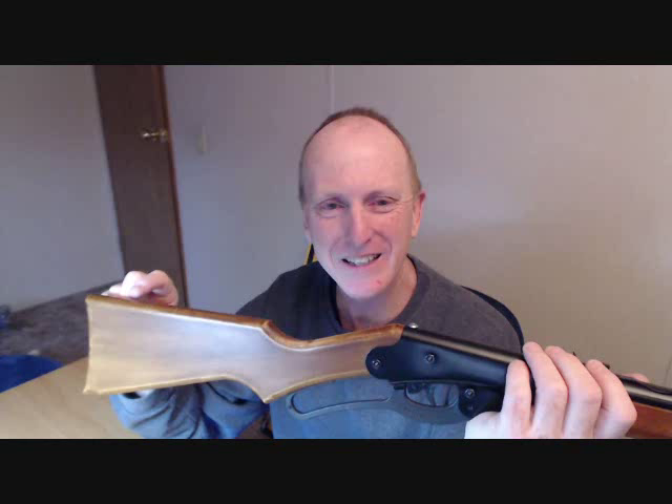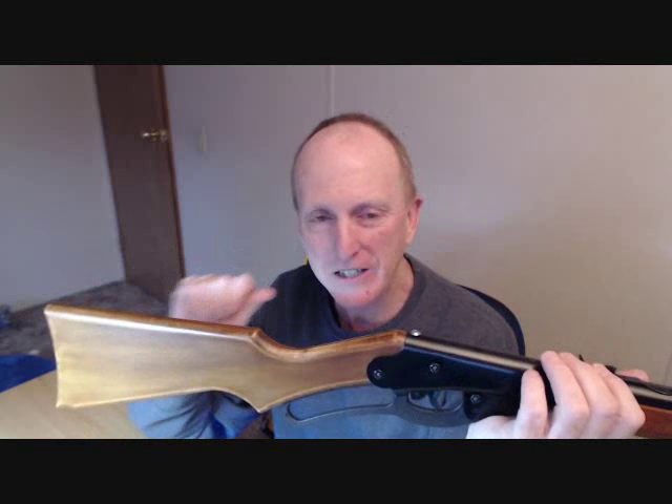As far as I know, there's only one place to get the full-size stock for the Daisy Red Rider — I'll put the link in the description — but it's called ChiefAJ.com. Chief AJ is quite a character, but he is an expert at shooting the Daisy Red Rider. He developed the bigger stock and also what he calls the cowboy hoop cocking lever, made out of steel.